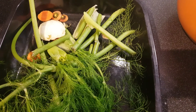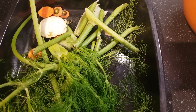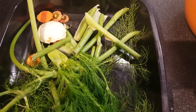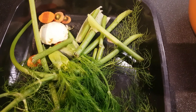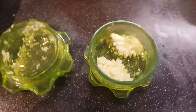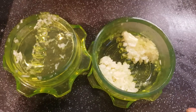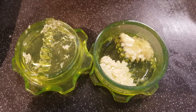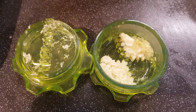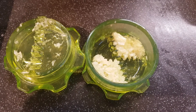I'll quickly run through the ingredients I'm using for this particular gratin: two bulbs of Florence fennel, half a dozen waxy potatoes, a celeriac, three carrots, three cloves of garlic, some fresh thyme from the garden, 500 grams or half a litre of boiling water with a vegetable stock cube, and approximately 100 grams of butter.